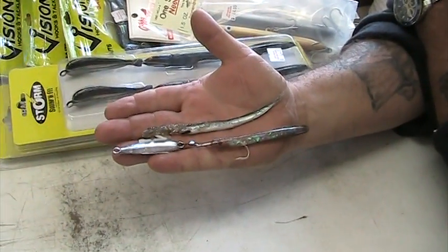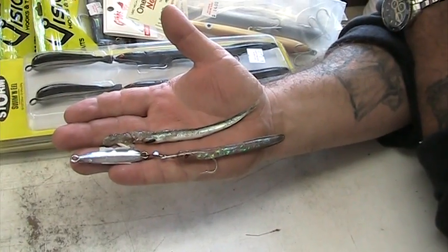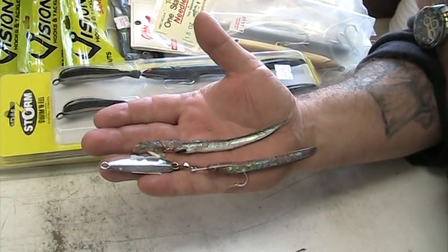How you doing? It's John from Betty and Nick's. I just wanted to show you guys, for those of you that aren't familiar with what the baitfish is out there and what you should use. We just weighed in a nice 10 pound bluefish. We just did a video for that.